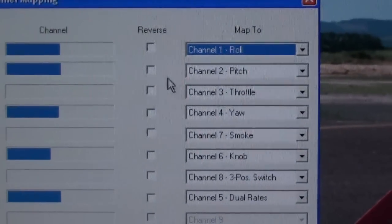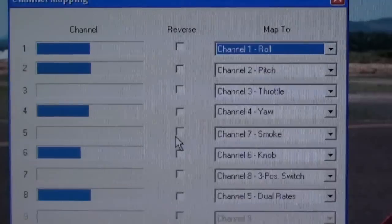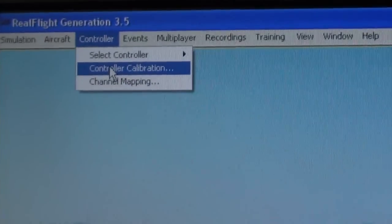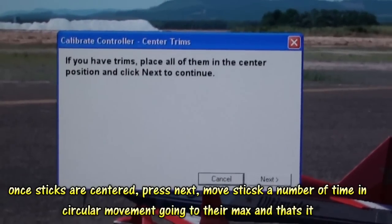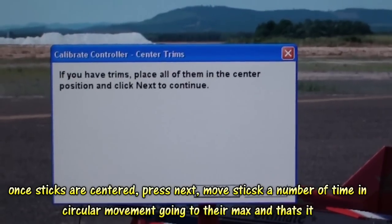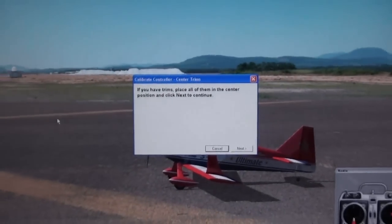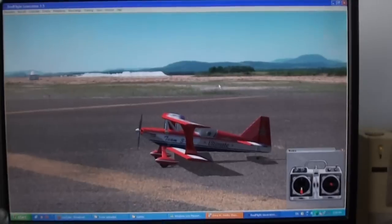Now, if a channel is reversed, you can actually reverse it here. This means you don't have to do any kind of setup on your radio — all you need to do is set up the channel mapping in the software. Once you have done the channel mapping, the next step is controller calibration. You need to put all the trims to center, put all the sticks to center, move the sticks a number of times in a circular motion and then leave them alone. The software will record the center position and the maximum positions of your sticks. Once this is all done, you are ready to fly.